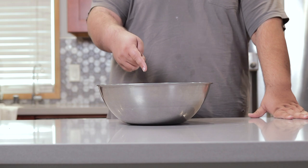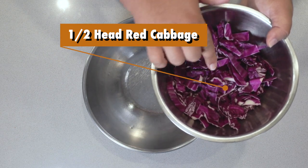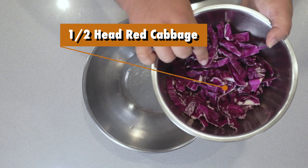Now in a big stainless steel bowl, let's add half a head of red cabbage. Make sure you chop it as thin as you can.